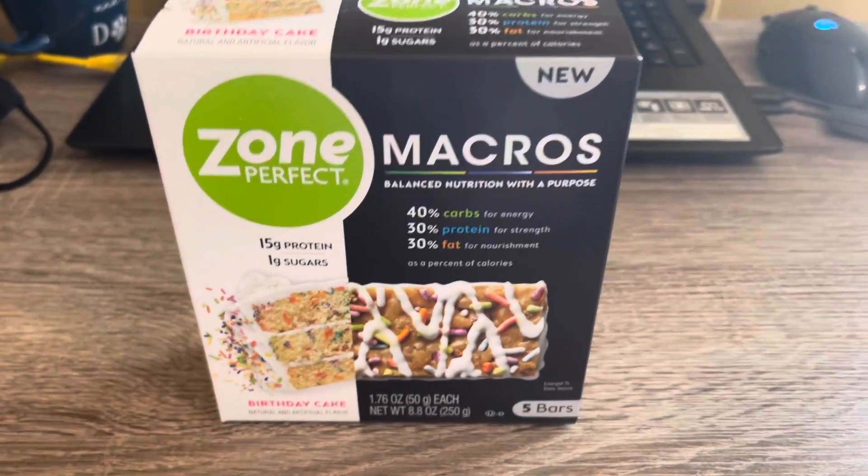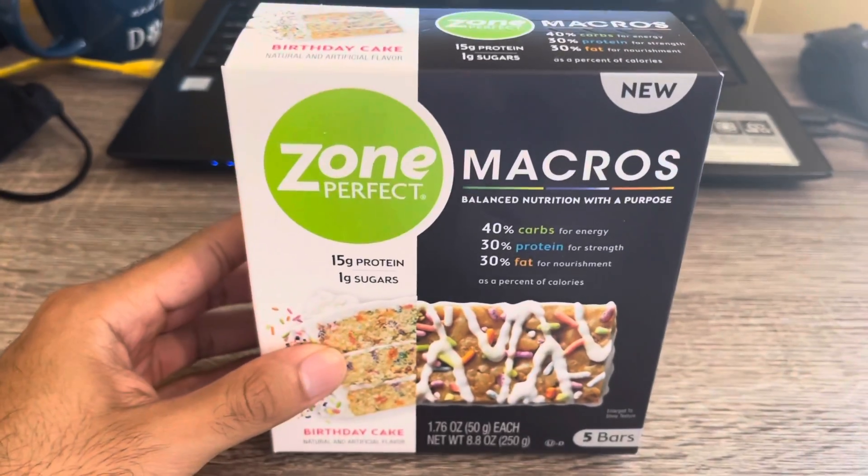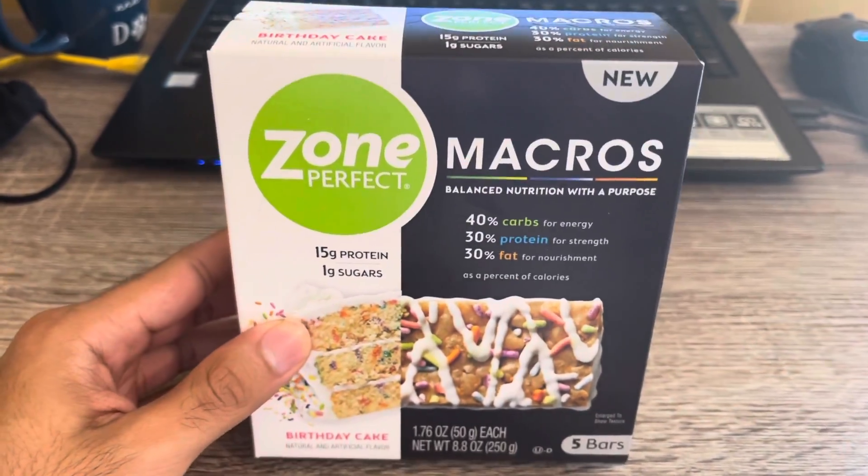Hello, how are you guys? Welcome back to my channel. My name is David Balesillo and today I'm going to be giving you the review of the Sun Perfect protein bars.